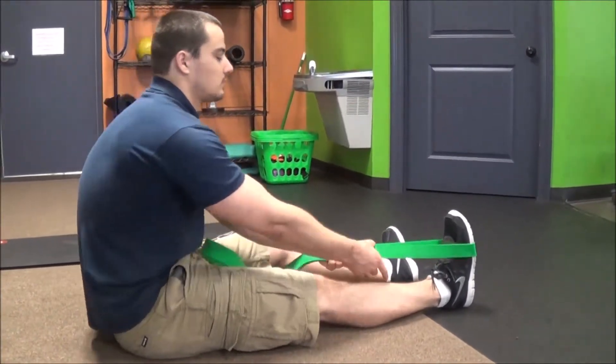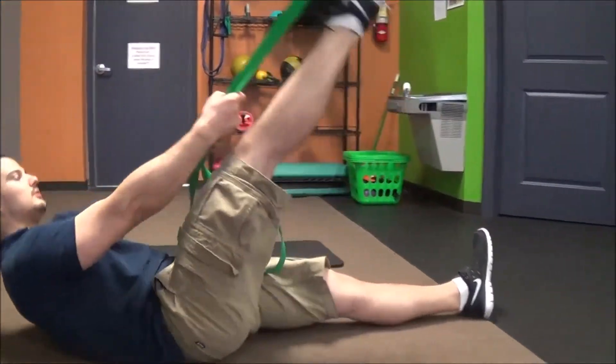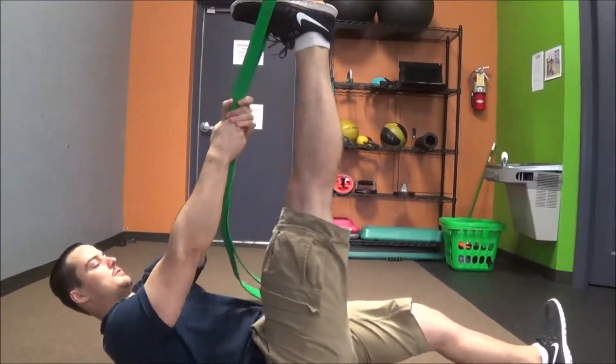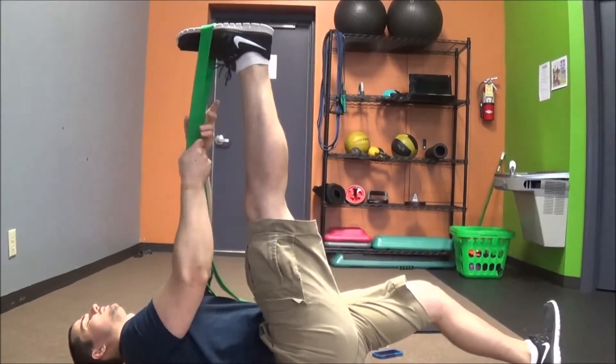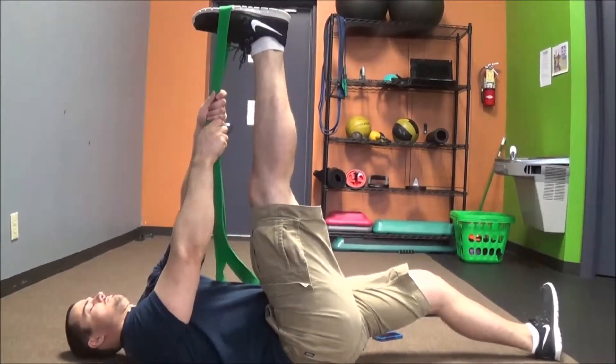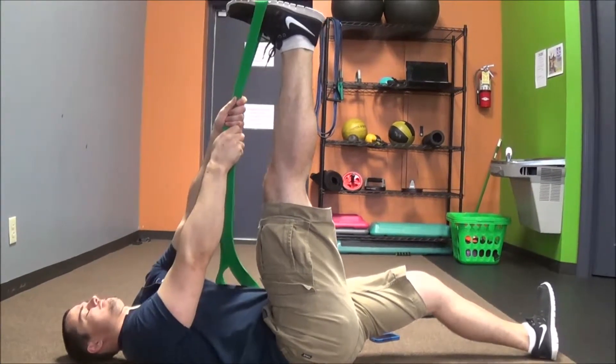We're going to start here with the band on your foot and then you're going to lay down as flat as you can. From there you're going to pull your leg up as far as you can, trying to keep your knee locked the whole time. You're going to push your heel towards the ground for five seconds and then relax and pull your leg up for ten.